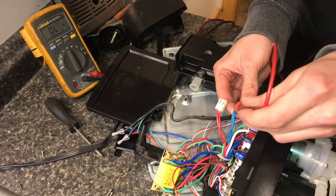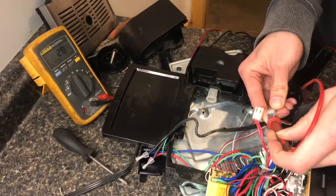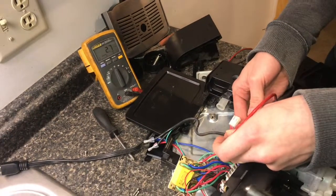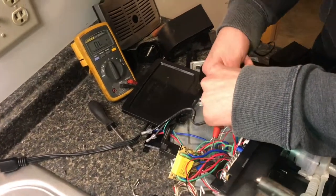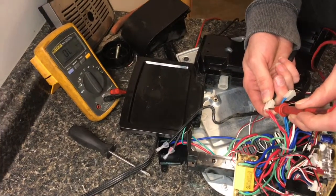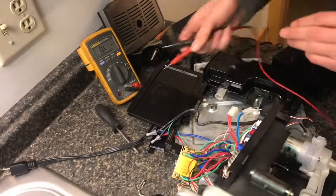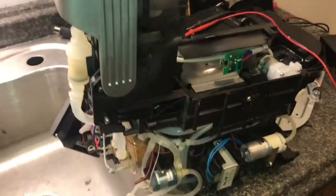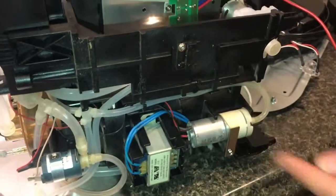Now we switch to the ohms setting to check both windings. We can see 2.8 ohms — there is continuity between the two blue wires, so the secondary winding looks good. However, when we check the primary winding for continuity, there is nothing. We can now confirm that the transformer's primary winding has a break somewhere in the coil.